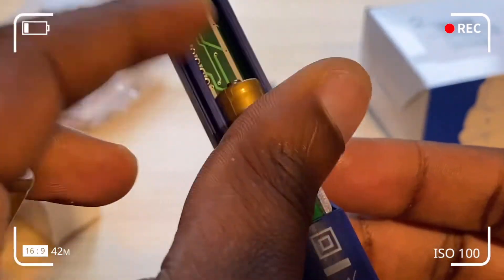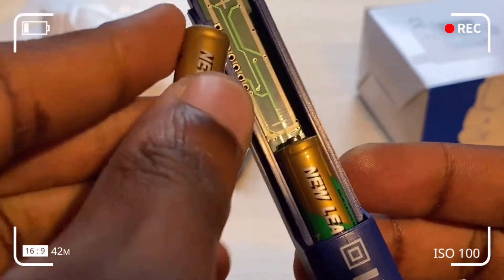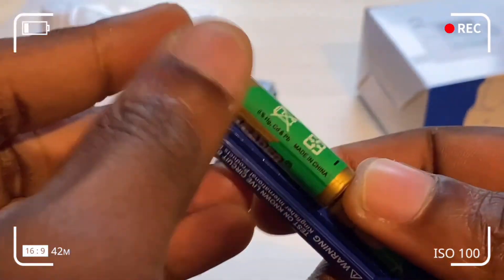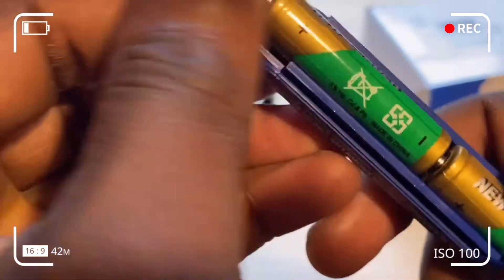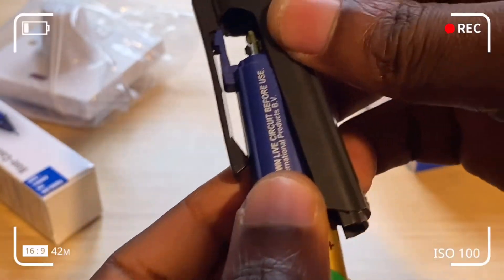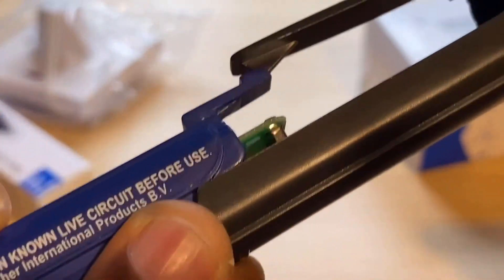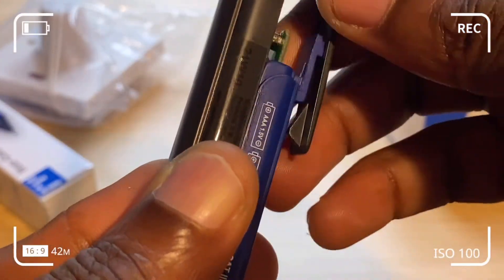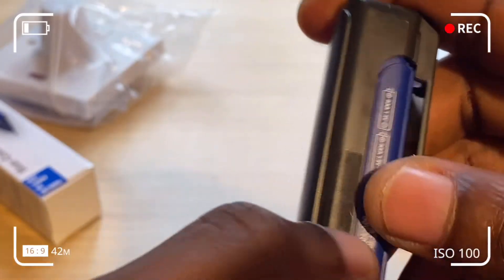Align the batteries to the negative and positive polarities of the terminals. When fitting the pen cover, ensure it's properly aligned — don't just slide it through, otherwise you could snap the cover. Ensure it's aligned, then pull the clip up a little bit and slide it in.